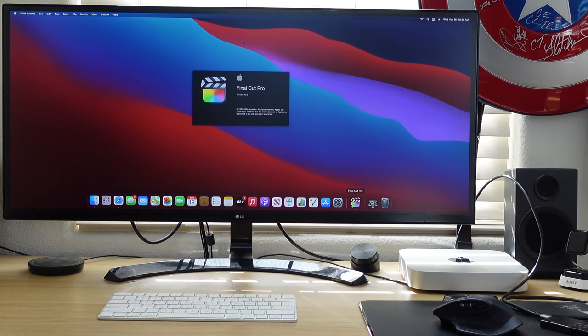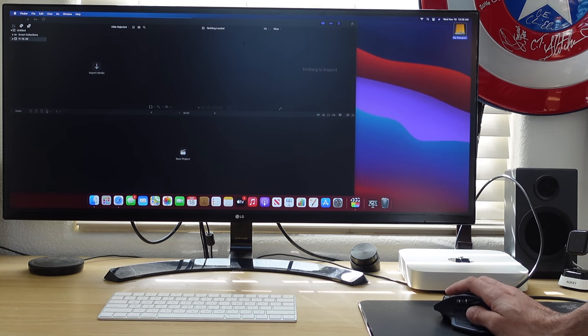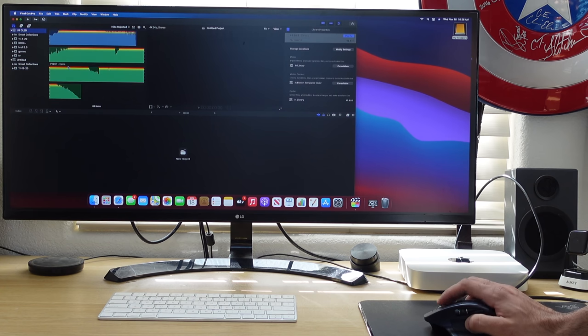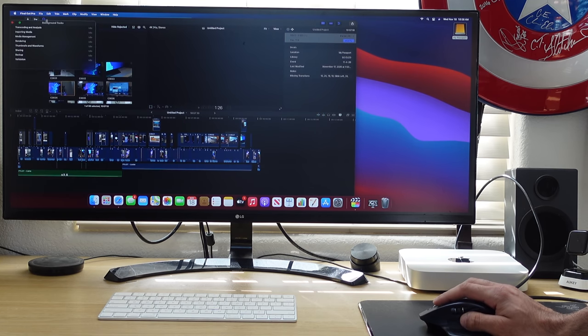Starting with the pros: surprisingly, there is an internal speaker — not the best quality, but it gets the job done, especially for watching YouTube videos. Even though it didn't outperform the 16-inch MacBook Pro as expected, performance is still blazing fast, especially when using Apple's own apps. WiFi 6 is also included, so if your home network has a WiFi 6 router, download and upload speeds will be noticeably quicker.